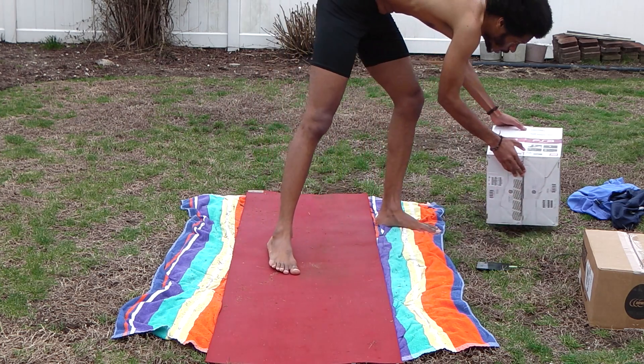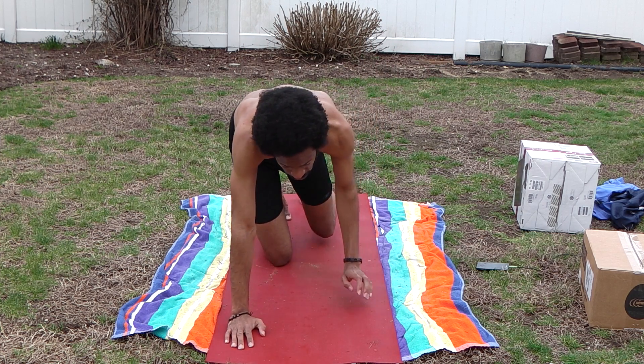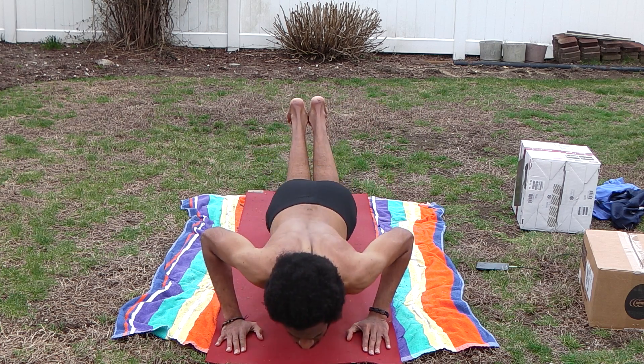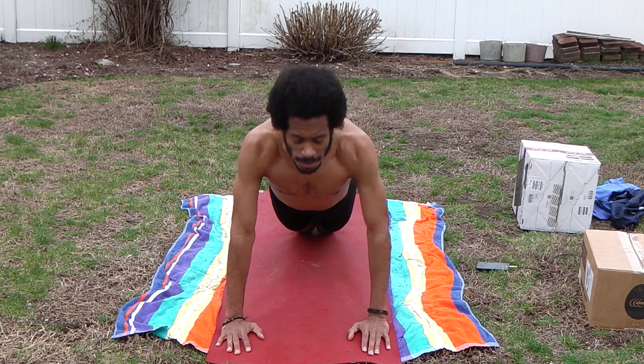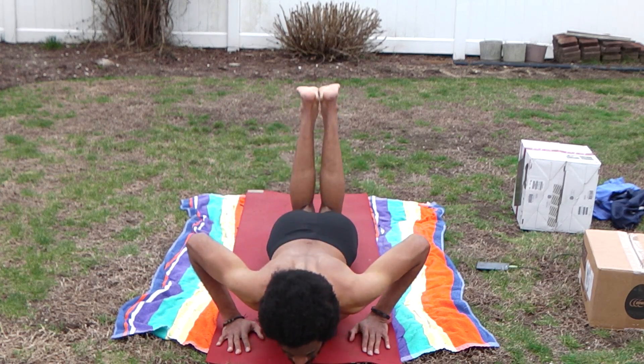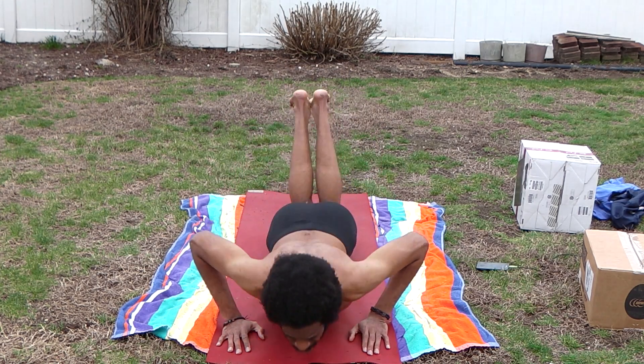This is kneeling push-up. Come onto all fours, hands directly under your shoulders, bring your feet off the floor. Lower the chest down, close to the floor as possible, push back up to straight position. One, two, and three, four — make sure you drop your butt — five, six, seven, eight, nine, ten. Nice and smooth — one, five, as low as you can go, thirteen, fourteen, and fifteen.